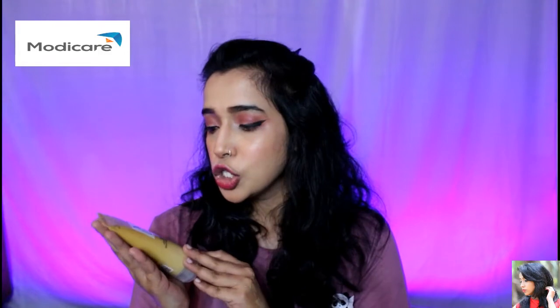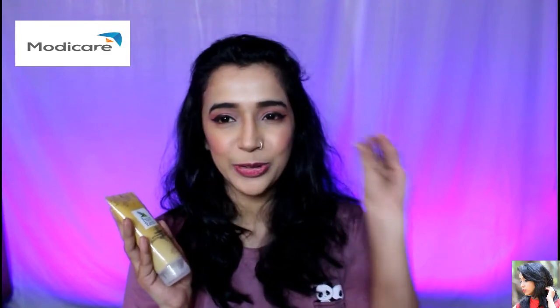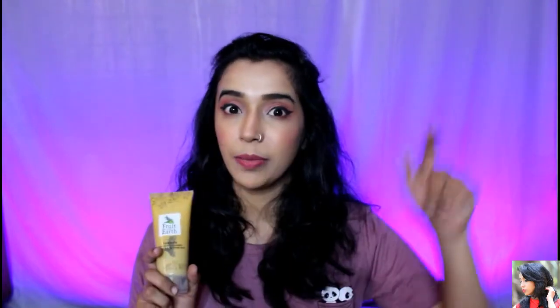I am very happy about this product and I have a good review. I hope this video was helpful and informative. If you want to purchase this product, you can ask me through my Instagram link.